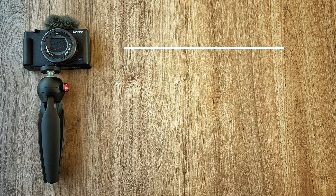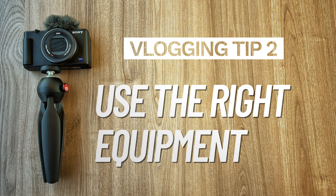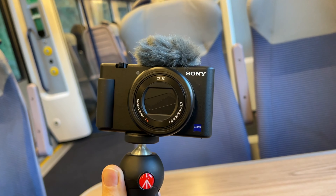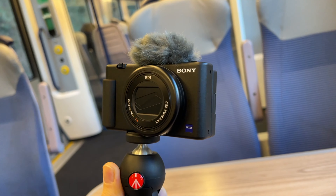Tip number two: make sure you're using decent equipment. Phones are great for vlogging these days — modern smartphones are fantastic — but the front-facing cameras are not good in low light; it's going to be mushy and grainy. So I'm using a compact vlogging camera, the Sony ZV1. It fits in my pocket and I can take it anywhere, but in most situations a smartphone will do the job.